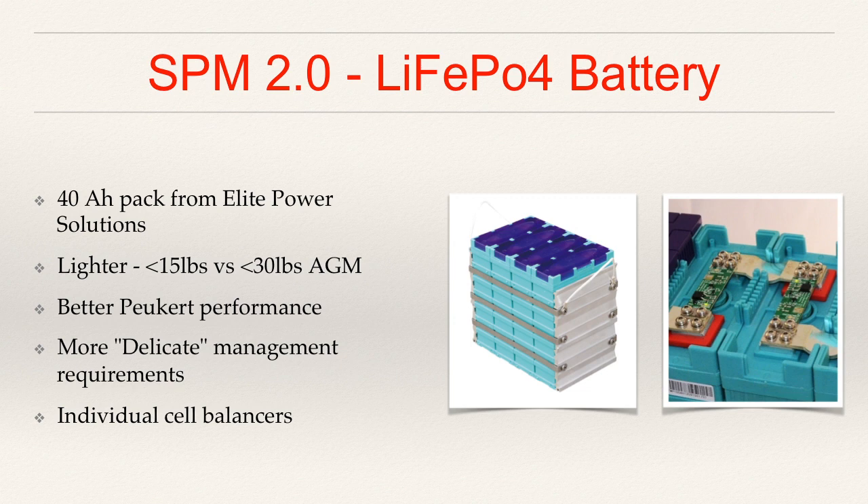For the battery pack itself, I have chosen GBS cells — Chinese manufactured cells sold by an organization in Arizona called Elite Power Solutions. I came across these cells through forum posts and information I found in the electric vehicle market, where folks are using them to build electric cars and motorcycles. Everything I read seemed fairly positive. I've chosen the 40 amp hour pack primarily because it was within my budget. The first benefit right off the bat is that this pack weighs a little less than 15 pounds, versus a little less than 30 pounds for the two 20 amp hour AGM batteries in the previous box — so we've cut the weight in half.